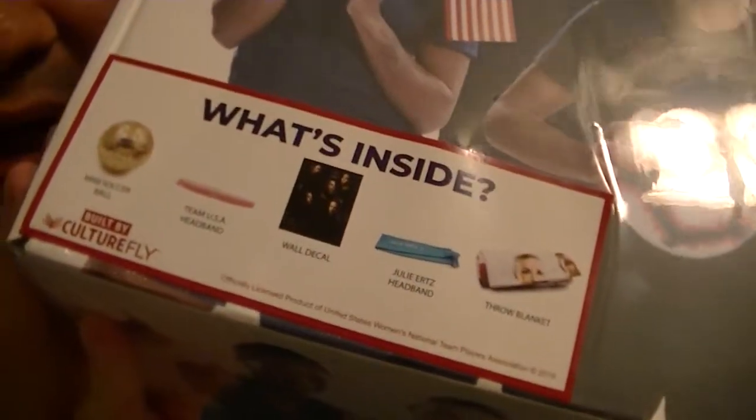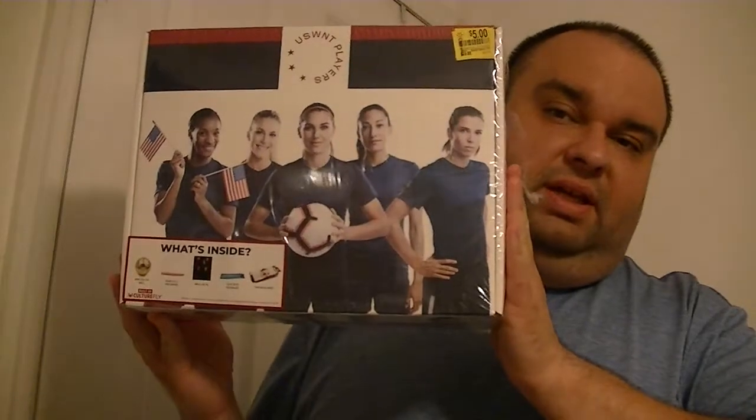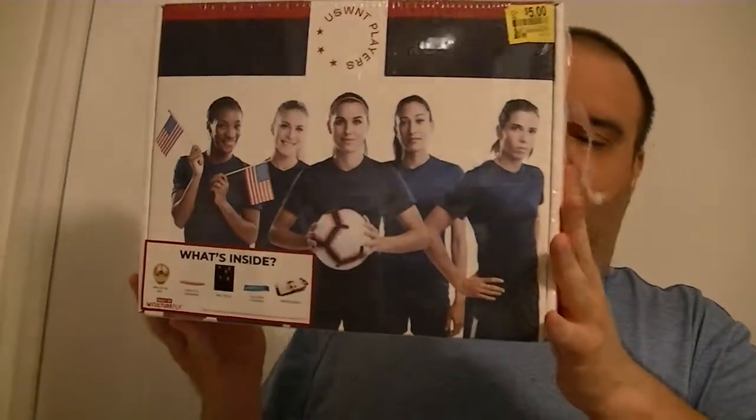Hi YouTube, this is your president. I'm back with another unboxing video. I did a couple of videos like this about a week ago with a similar product by Loot Crate, but this is not one of those boxes. This one is by Cultural Fly and it's something to do with the US Women's National Team. I got it on clearance for about five dollars at Walmart, and I thought I'd do another unboxing video and show it to you all.